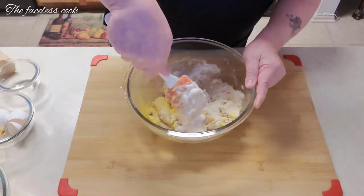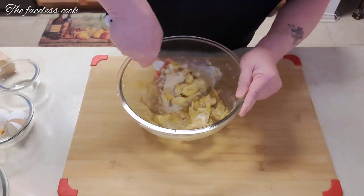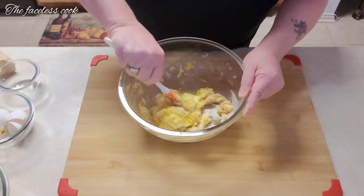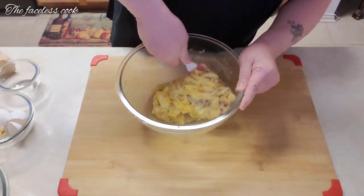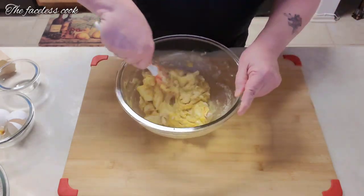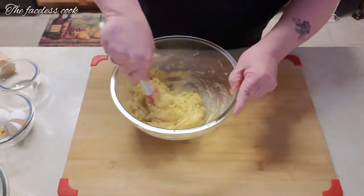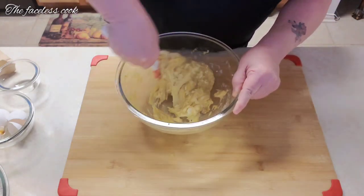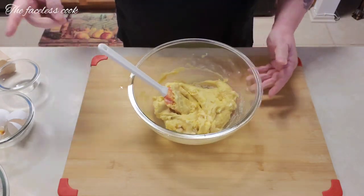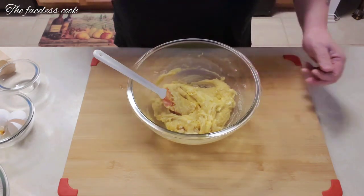The oven is preheating right now to 375°F. These cookies usually take around eight minutes — though it really does depend on your oven. I'm going to mix this up, then dump in the flour, make the cookie batter, and add the chocolate chips. Hang in there.